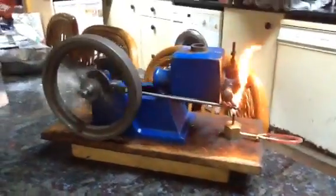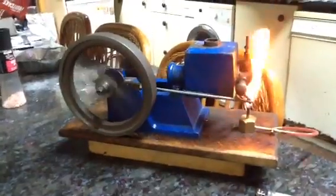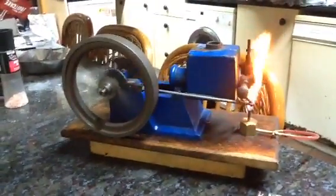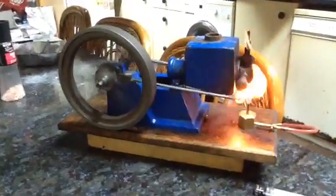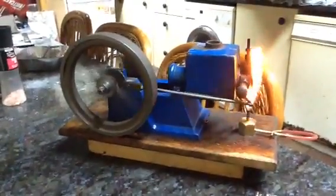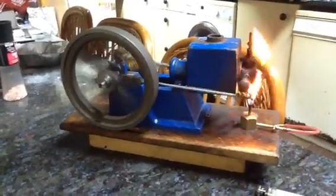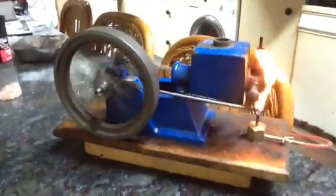Hi everybody, this is ALF, my first ever flame gulping engine that I built a little over 20 years ago. As you can see, the base casting closely resembles an RLE sub-bass, which is where it was patterned from.